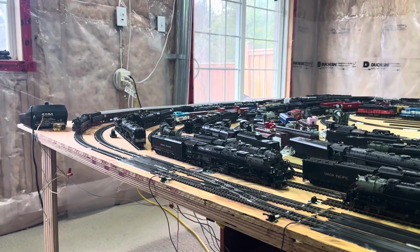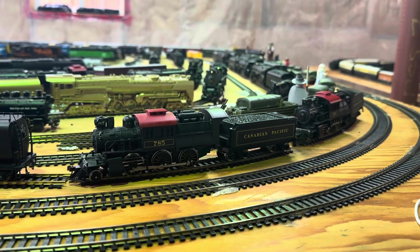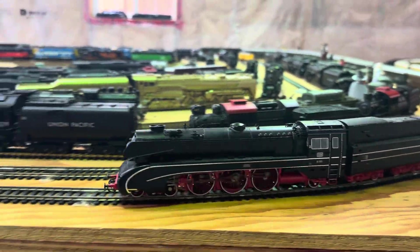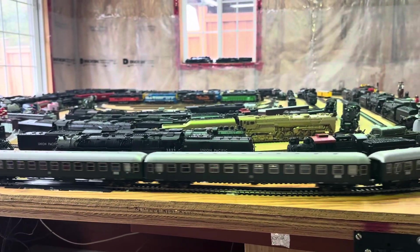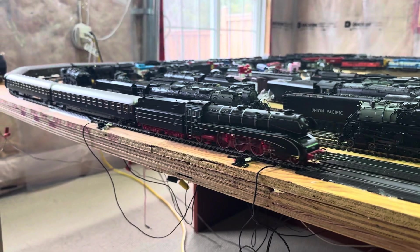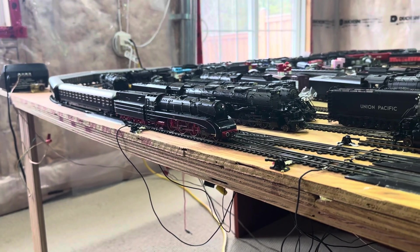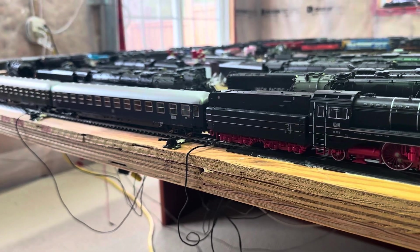I'll go up to full speed. This one here is pulling in reverse — it's a bunch of coaches. Let's change direction and get the lights on at the front — there we go. I'm not going to go full speed; I'm going to slow it down a bit so you can see the coaches.